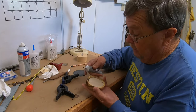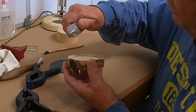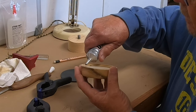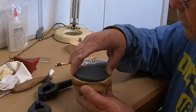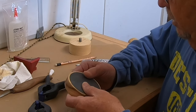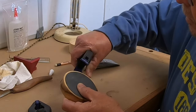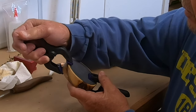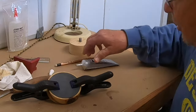Just run a bead around the top here. You don't want a whole lot of this — you don't want it to squeeze out the top. But just keep an eye on it; if it does squeeze out, just take a wet cloth and clean it up. Then just drop your slate in, line everything up, put a couple of clamps on it, and about thirty minutes — we'll see what it sounds like.